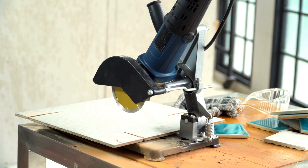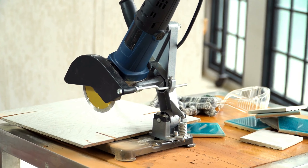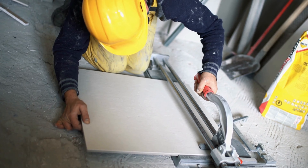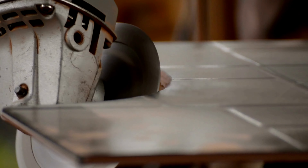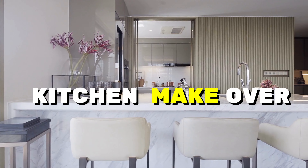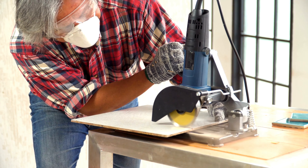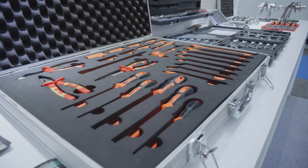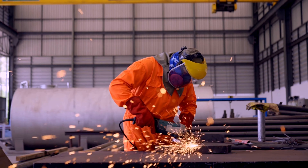Last but not least, the Tile Cutter is here to revolutionize your tiling projects. Compact and versatile, it's the ultimate tool for cutting tiles to perfection. Whether you're tackling bathroom renovations or kitchen makeovers, this cutter is your precision partner.